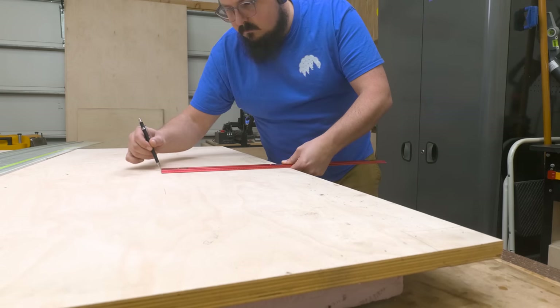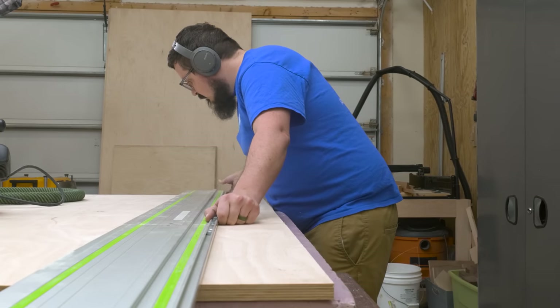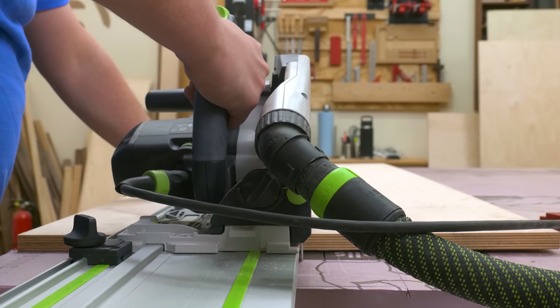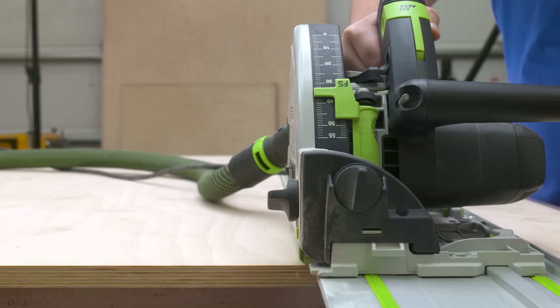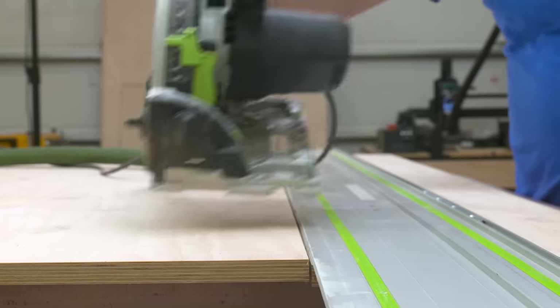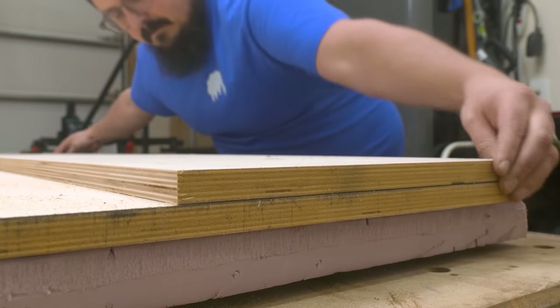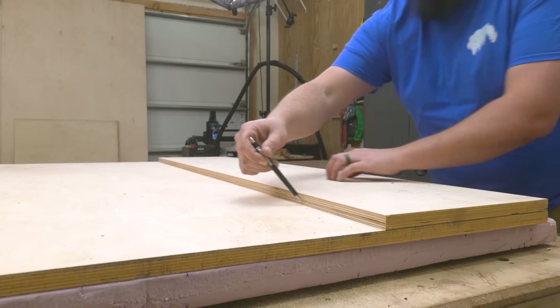For this build, I'm going to be using Baltic birch plywood — well, mostly. My supplier ran out of Baltic birch plywood, which honestly is no surprise, so the doors for this cabinet will be made with some maple ply. What I'm doing here is breaking down my sheet goods into more manageable sizes. Working with full sheets of plywood is a little bit challenging in the shop, and using a track saw to break them down is a really efficient and easy way to get my cabinet parts down to size.